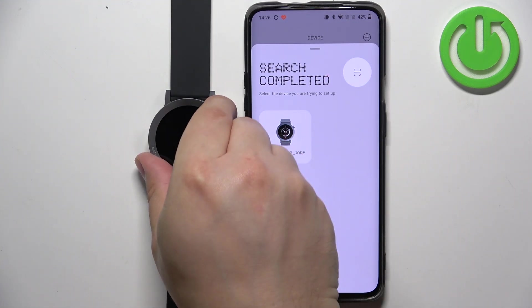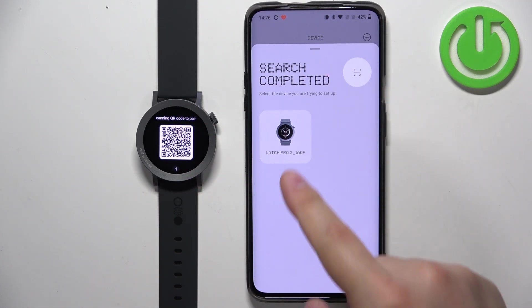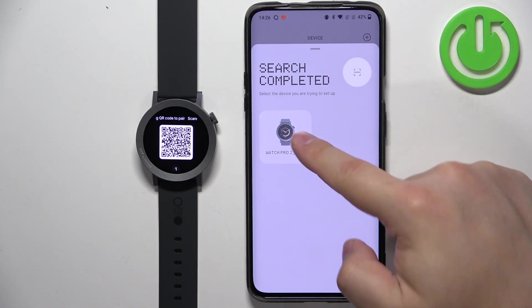Wait and the app will search for nearby devices. After a second or two it should detect your watch. If it doesn't, you can always try to scan the QR code from your watch by tapping right here. It detected our watch, so we can tap on it to select it.